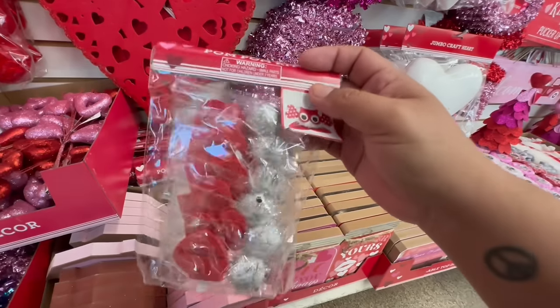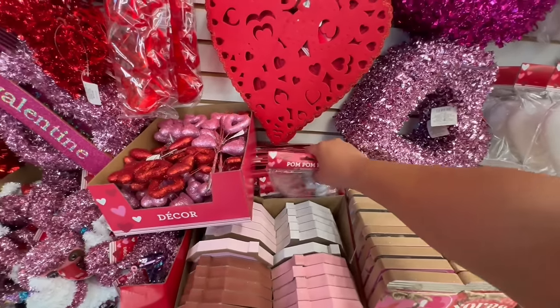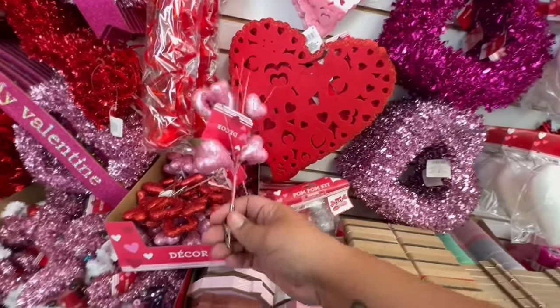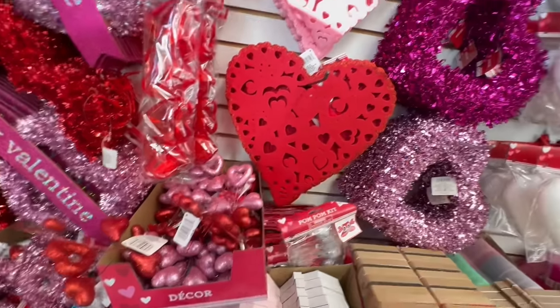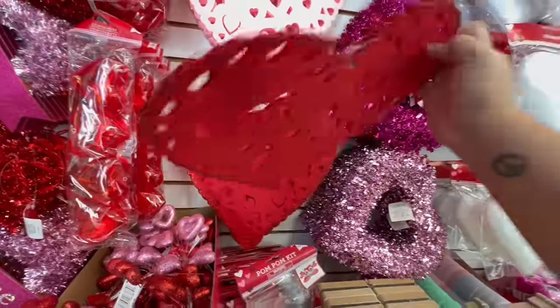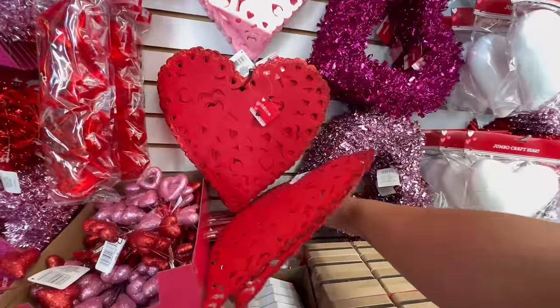Oh, look at these — a little pom-pom kit! You can make this little guy right here — cute, for $1.25. They also have these little picks — that's actually really cute — cute little picks in pink and also in red. And then let's check these out — they have adorable little placements. I think they're placemats.